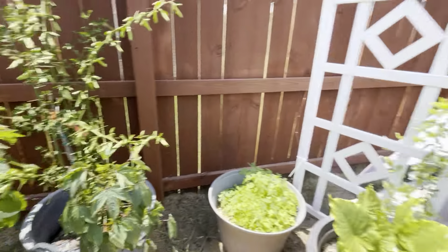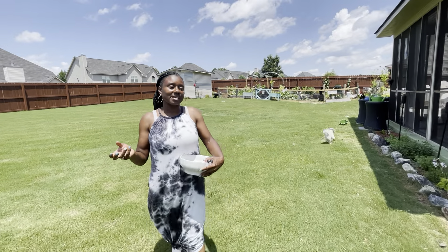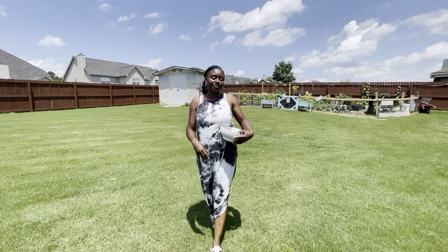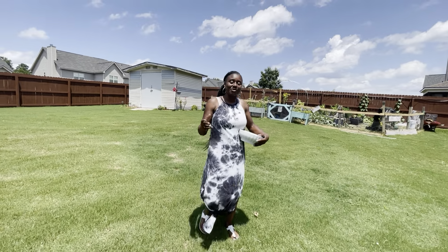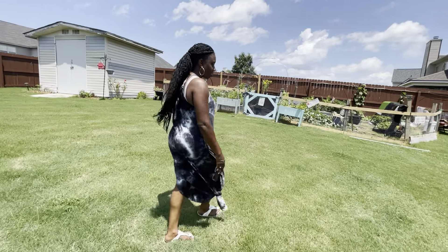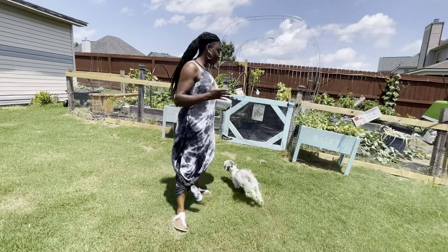We're going to come over here, and what we're actually going to be harvesting today is going to be our banana peppers, because this is our pre-vacation harvest. We want to get everything that's ready this week before we leave. Me and my husband celebrated 19 years on July the 24th — we were married July 24th, 2004. So this will be our first year actually taking a vacation for our anniversary, because our household is transitioning — we have kids going into the military, going into college — and we decided this was a great time to take a vacation.